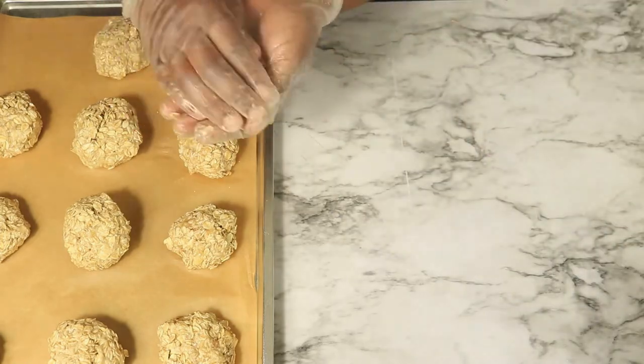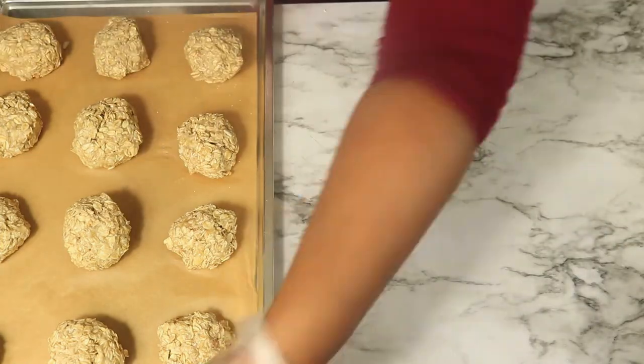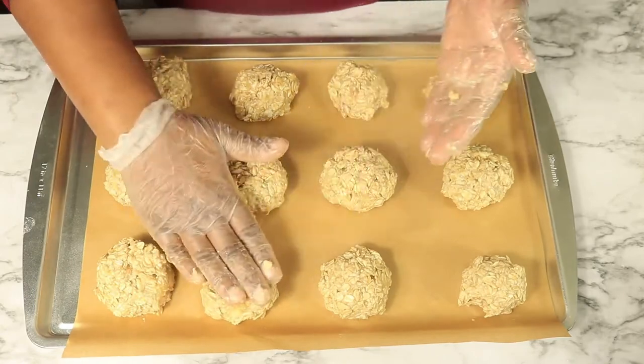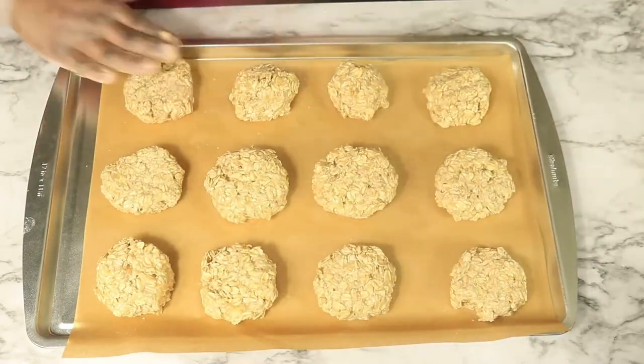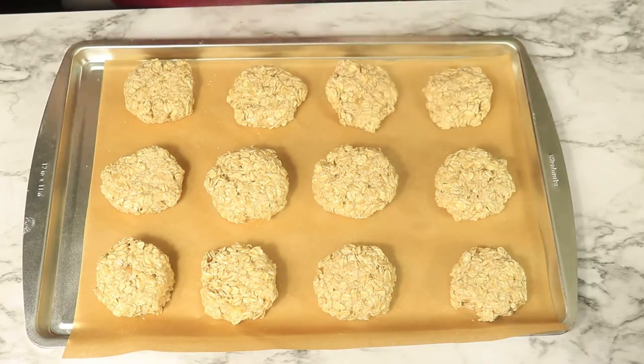I was able to form 12 balls of oatmeal. Now I'm going to press them down into cookies. Then I'm going to place them in the oven at 350 degrees for 25 minutes.